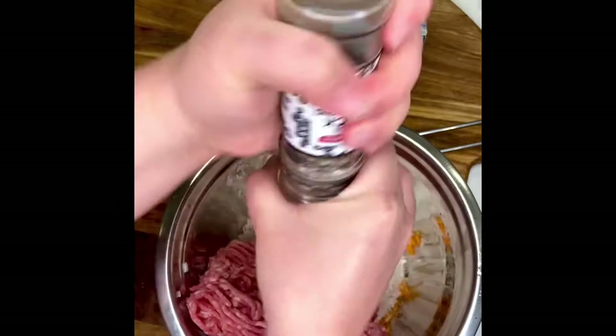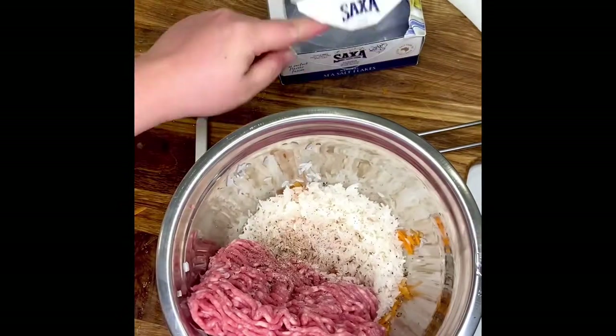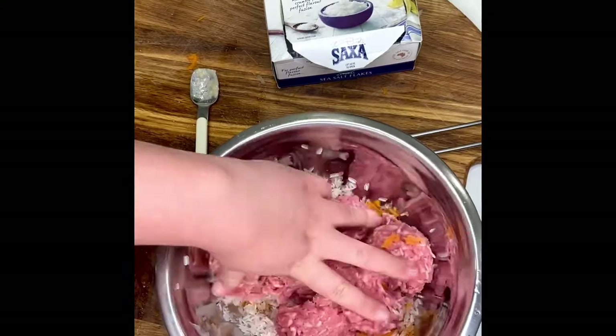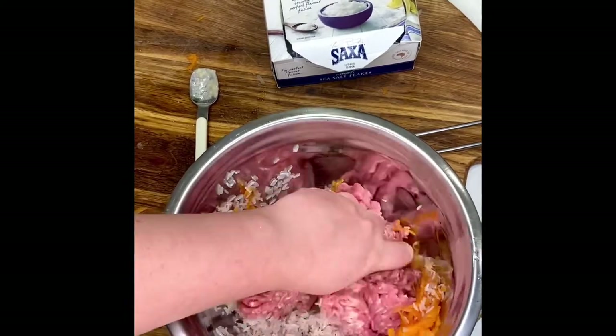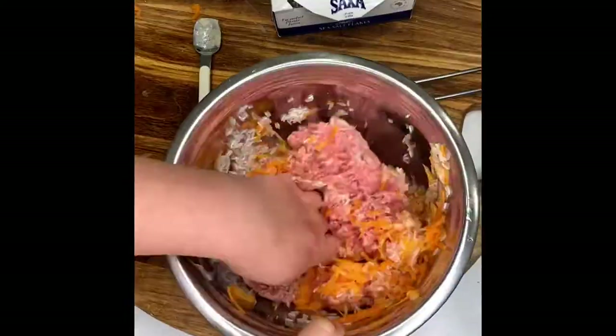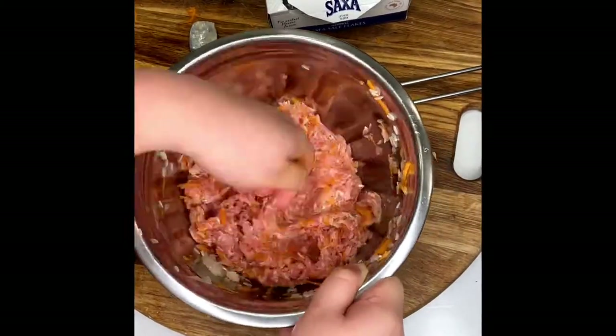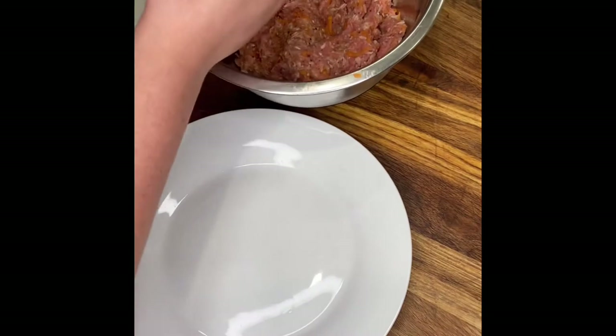A generous cracking of pepper because we want to keep it spicy, as well as a pinch of salt, and mix away. You want to get it all well incorporated, so make sure you give it a thorough mixing to ensure all the ingredients are evenly distributed.